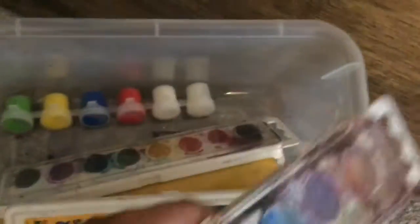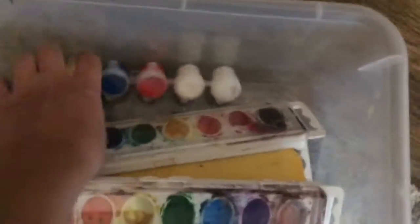Good watercolor is expensive. This is just Crayola — I don't know why that paint is in there. Package paints like this and many similar things aren't that good, so just try to stay away from these.